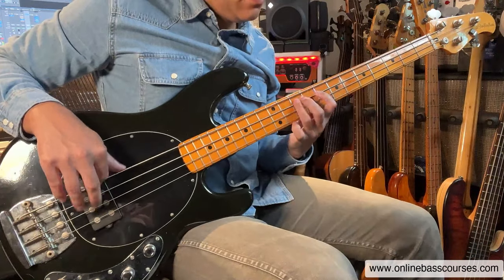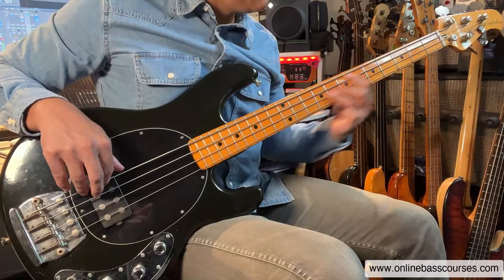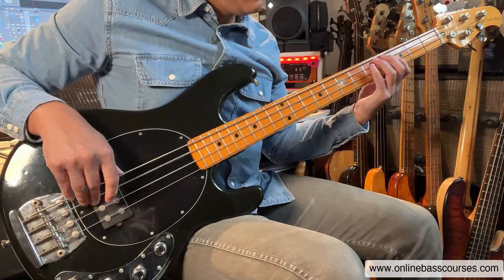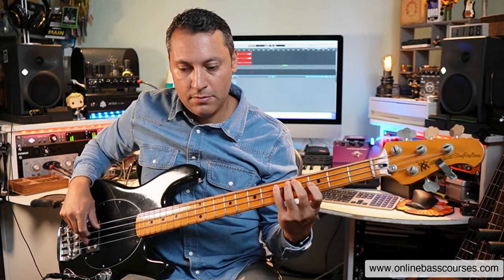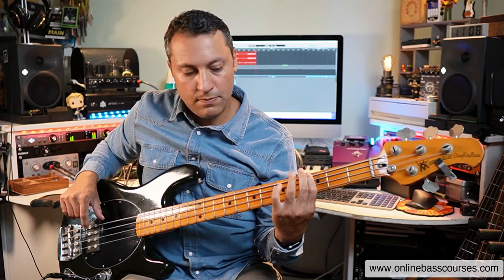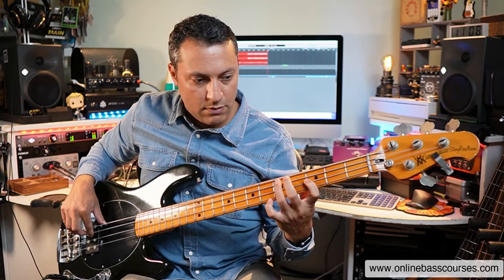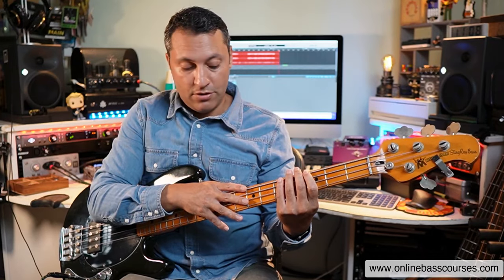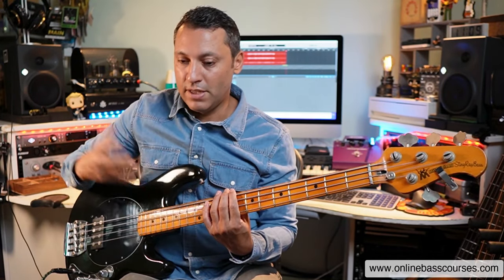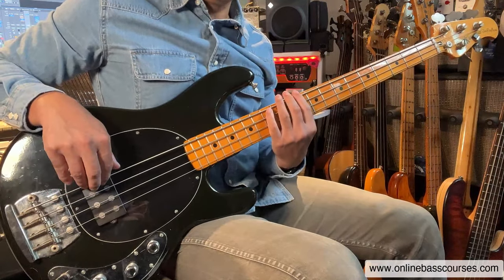G minor then. That's C minor. So all I did there was just something around G minor, keeping it quite slow. Then shift quickly up to the C on the eighth fret of the E. Use exactly the same shape. Then to the D minor.